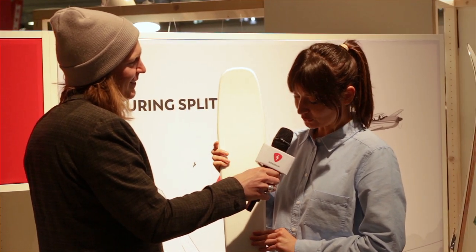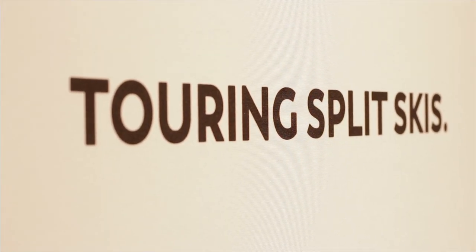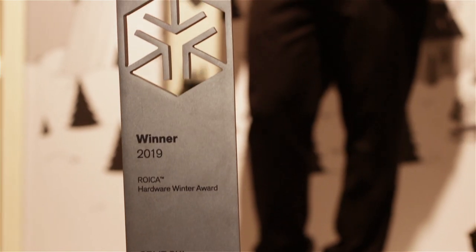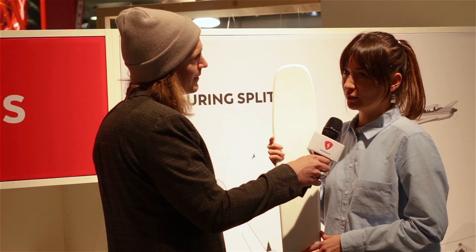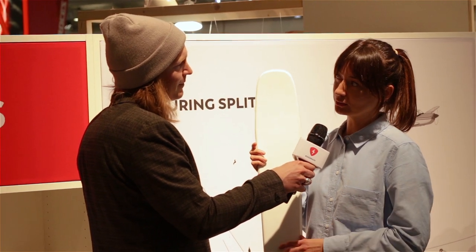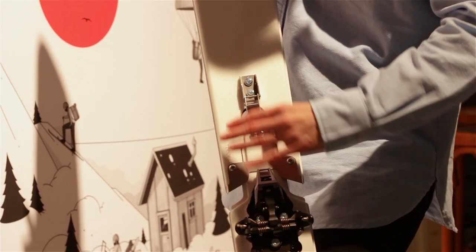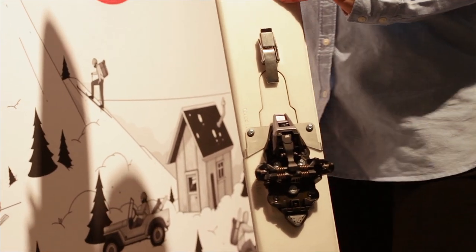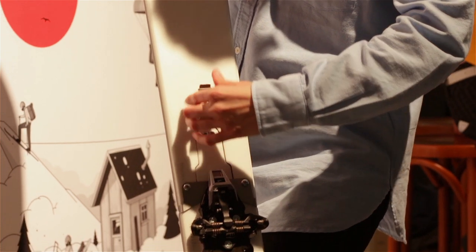We started working on this product a year ago and we tested it with Polish soldiers. They needed the Splitski to jump with parachutes, so we wanted to make something that would be easy to connect and disconnect. That's how it all started.